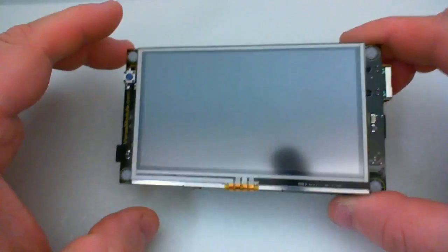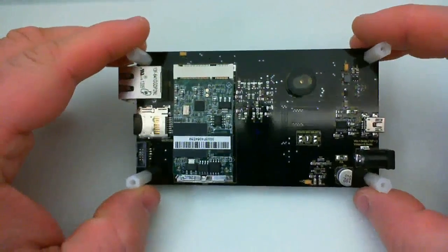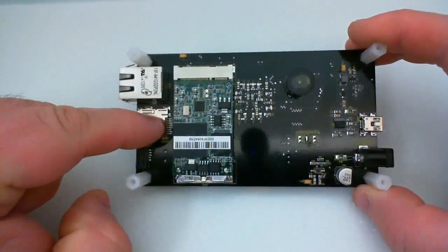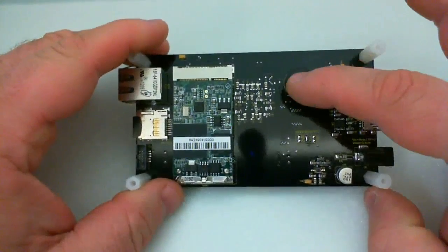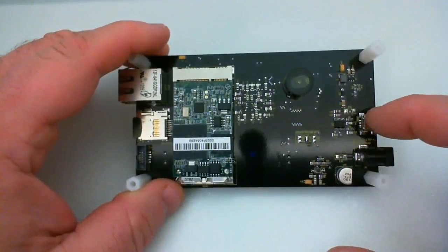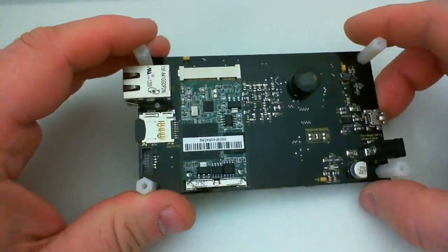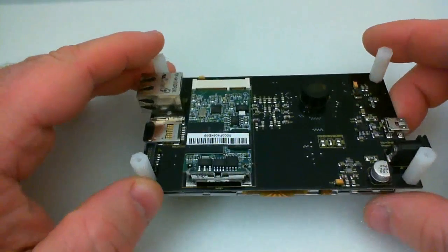On the board we have a reset button, Ethernet, micro SD card slot, nano module, piezo, and user jumpers for the IRQ level for the touch screen on a 10-pin connector. There's also an onboard power supply, USB, DC in, and a 10-pin header for gaining additional access to GPIO pins.